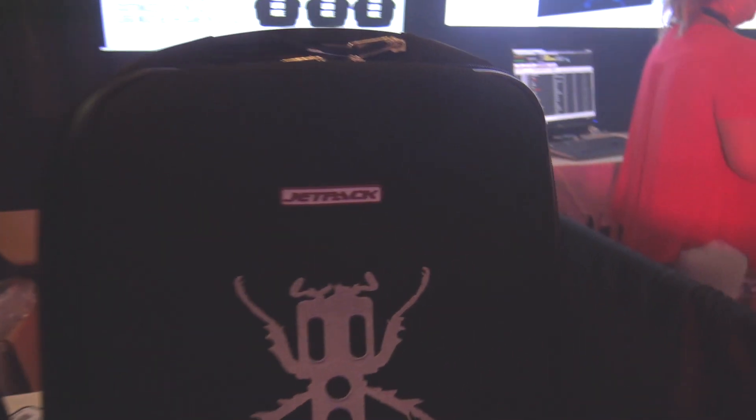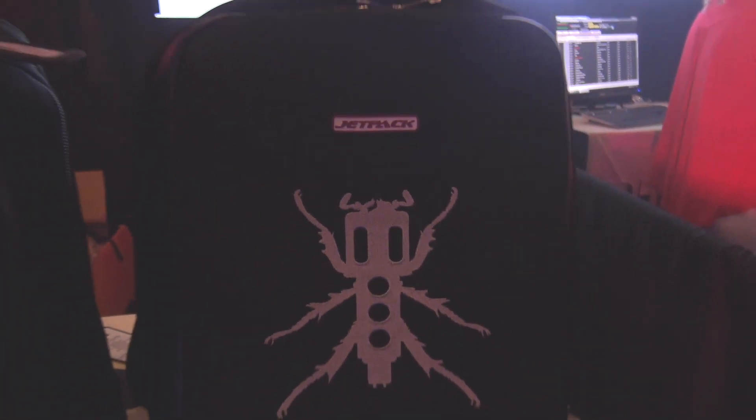And then we have the Slim. The Slim comes in a variety — it's got a gray, a camo, or a black.